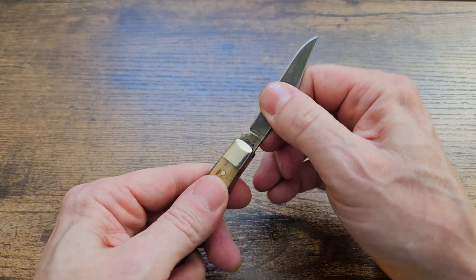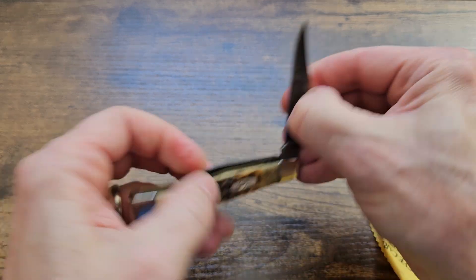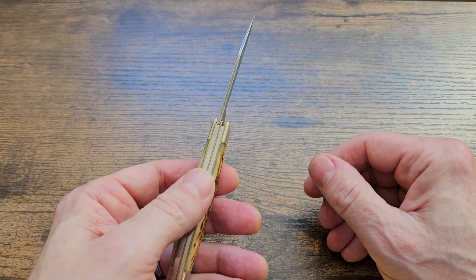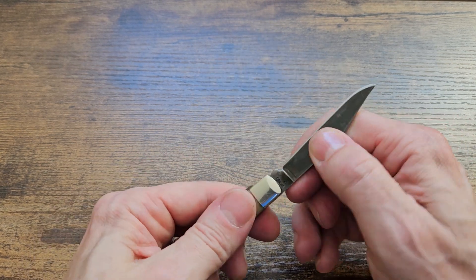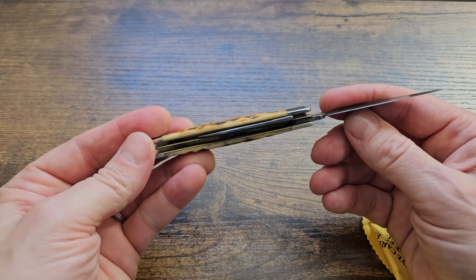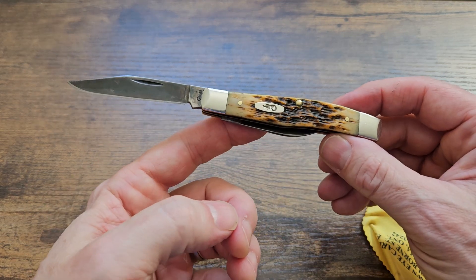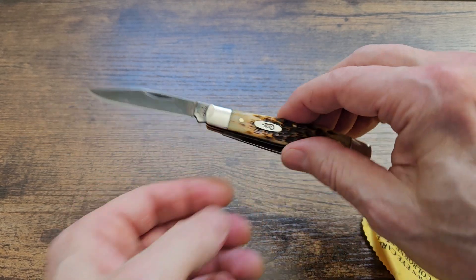Nail pull I would say is about a seven on both blades. There's a little story with this knife — when I first got it, the blade play on the main blade was so bad I sent it back to Case, and when they returned it to me, of course it was perfect.